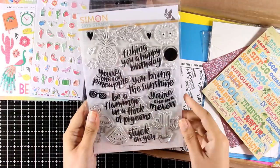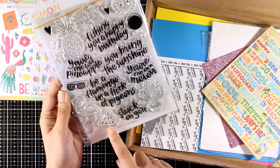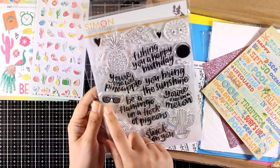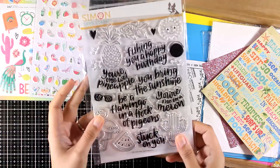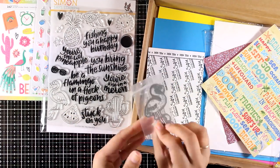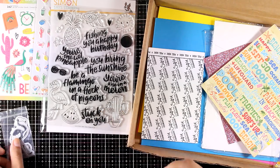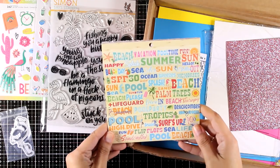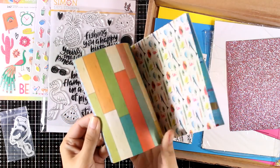Let's take a look at the stamp set. This is a big stamp set with lovely sentiments. You get a sun, a pineapple, cactus, sunglasses to dress up your pineapple or your sun - so many different options. There is also a flamingo and they give you a die to cut it out and pop it on your cards. The six by six papers are double-sided.